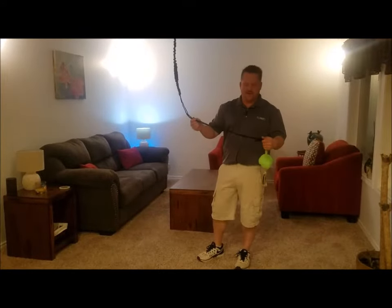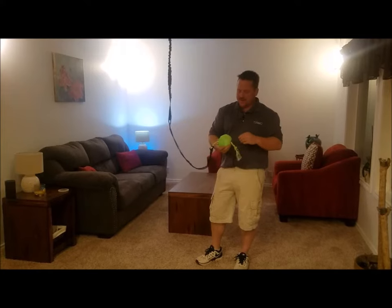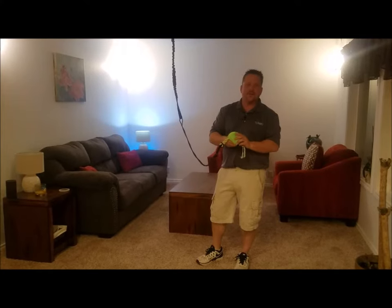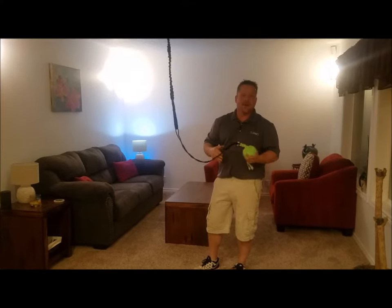It also comes with a height adjustment rope, which allows adjustment between ceilings 8 to 10 feet in height, and a plush toy on the end that also has a squeaker inside that moves back and forth and makes some noise as the toy kind of bounces around.